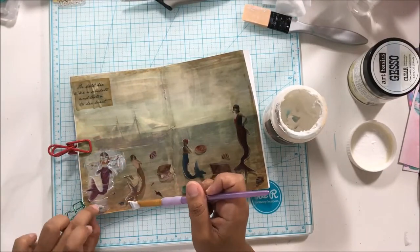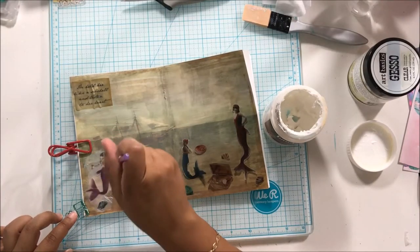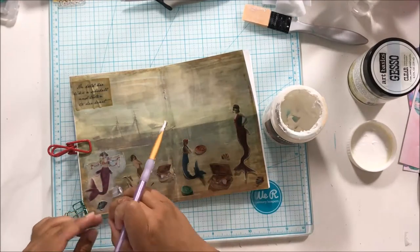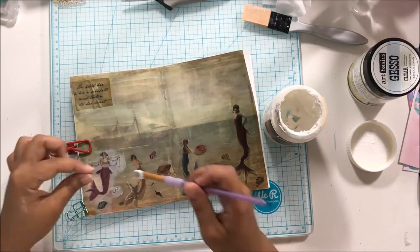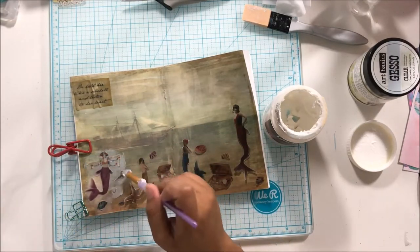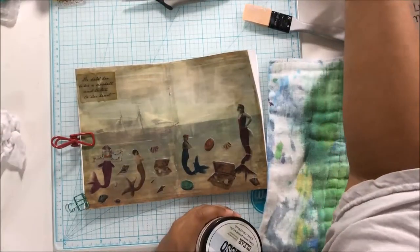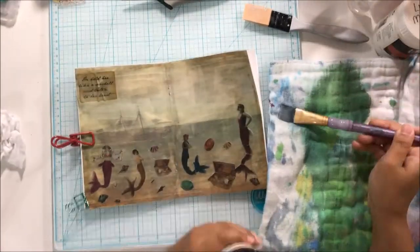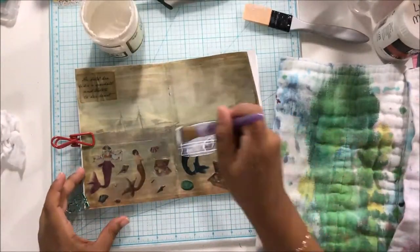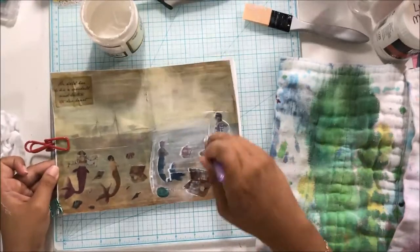But I had one heck of a time getting this vellum stock to adhere with the matte medium. I do wish I had used my liquid matte medium as opposed to the thicker matte medium. I'll probably do this technique again with vellum, but next time I will try adhering everything with Mod Podge instead of matte medium to see how it goes.